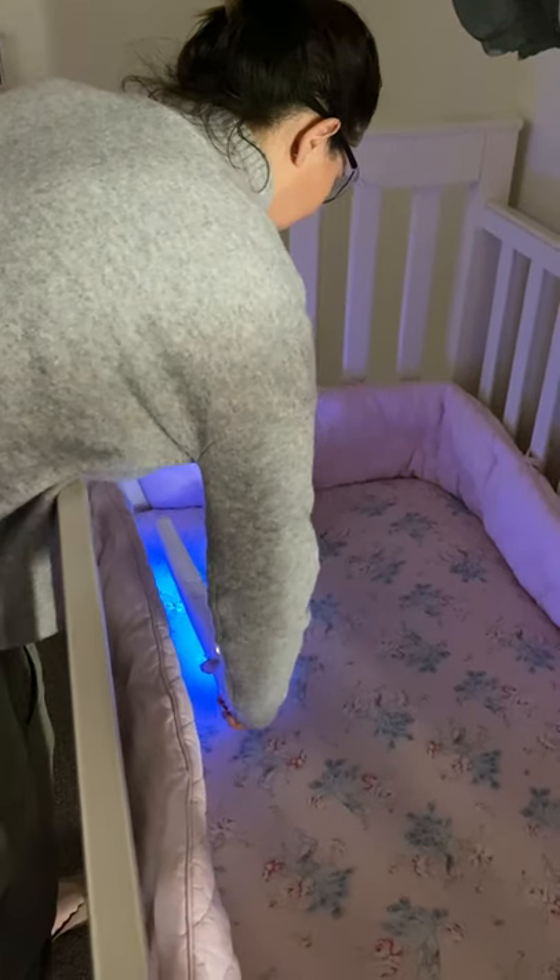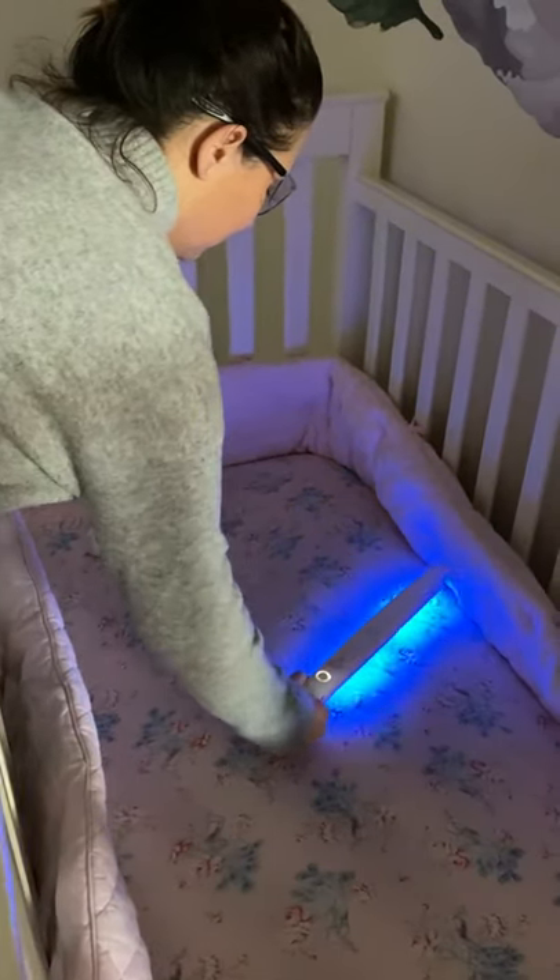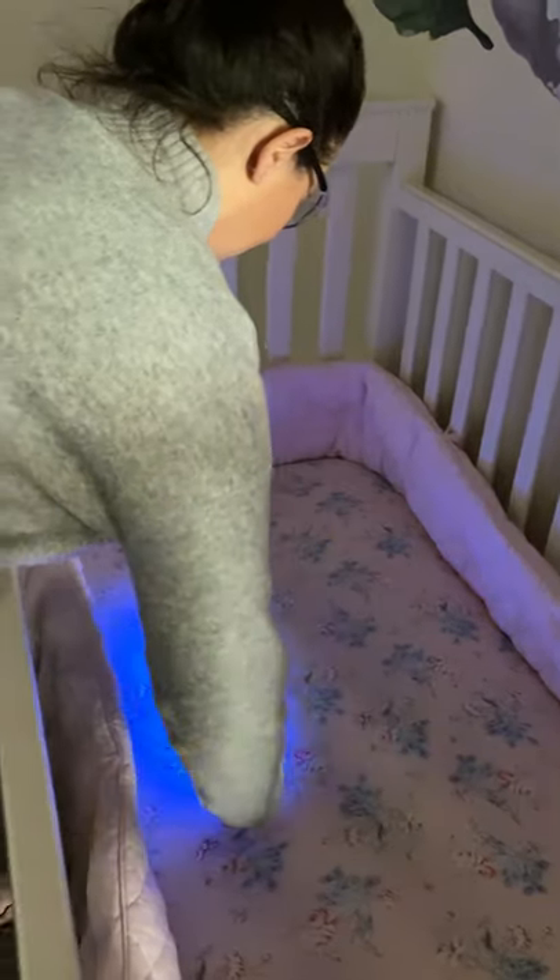To use it, you just pop your safety glasses on, then open it up and hold it about three centimetres away from the item you're trying to sterilise, press the button twice, and then go over the top of it about five or six times and you're done.